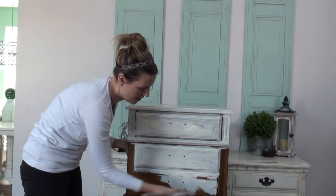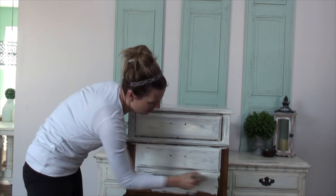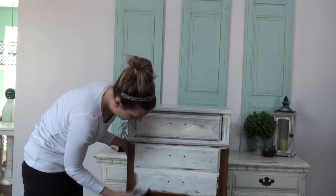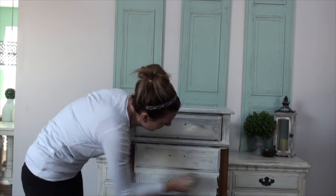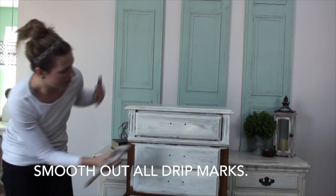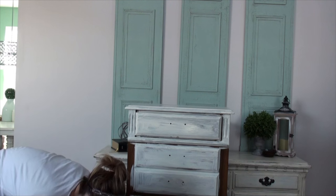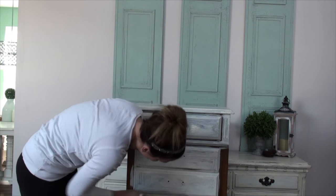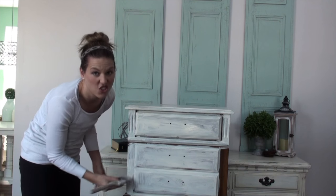For this look we're going to do really expressive strokes — what I mean is I'm going to go up and down and all over. I'm really just kind of slapping it on. I'm not keeping my brush strokes in the same direction and I'm not trying to make them even. I just want to make sure I don't have drips, but I'm putting it on very expressively. That's going to give you that really distressed look — when we add the dark wax it's really going to pick up those strokes and give it a cool shabby distressed look.